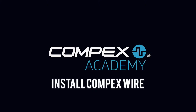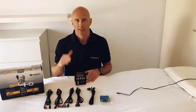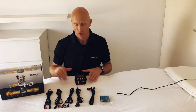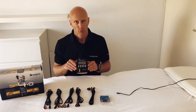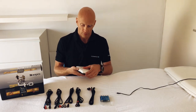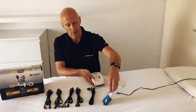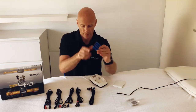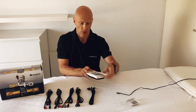Before we start using the device, let's install it first. I've left out some products from the box because they are not necessary for installation. To start, we put in the battery first. Open the Compex on the back side — there is a clip that perfectly fits in — so you put it in and the battery is in.